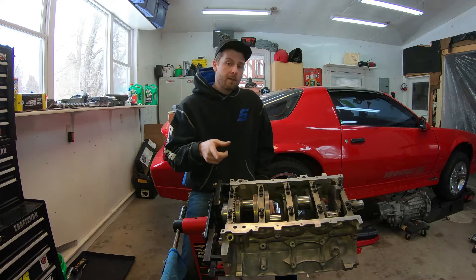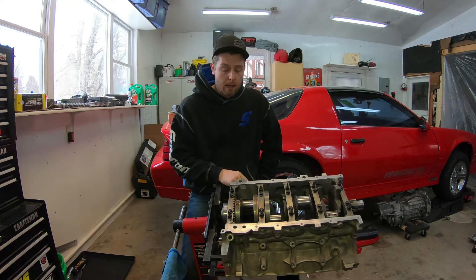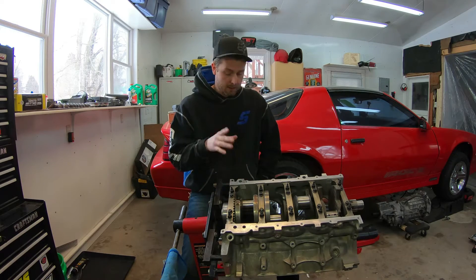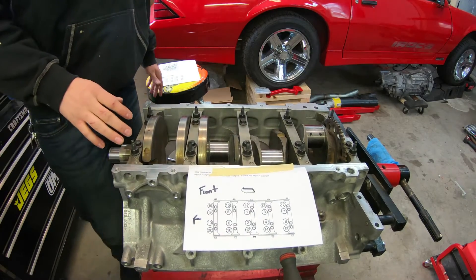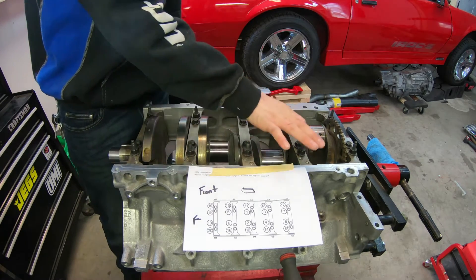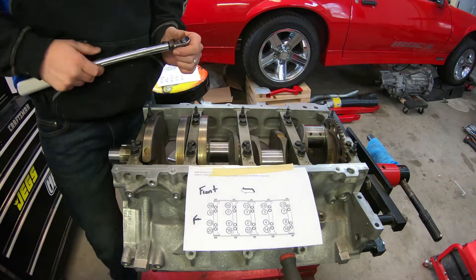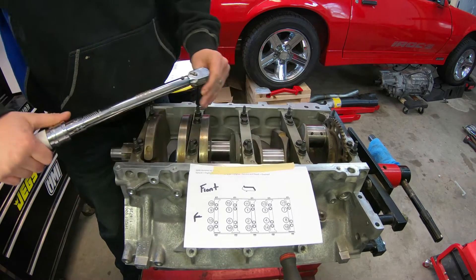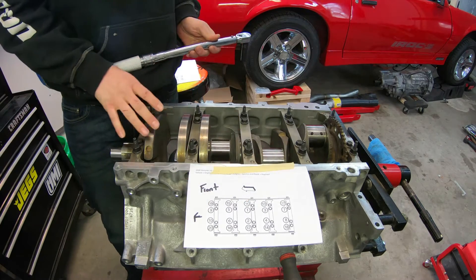If you haven't done so already, make sure you hit the subscribe button — I've got plenty of good gearhead content on the way. Now, the first step of the torque sequence is tightening bolts one through ten, which are all the 13-millimeter bolts in the middle. All of those need to be torqued down to 15 foot-pounds in the correct order, one through ten.